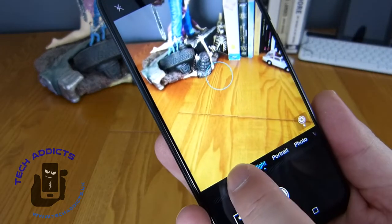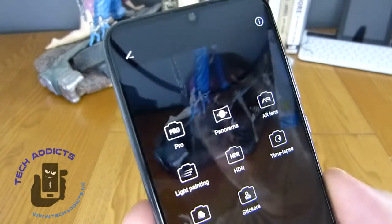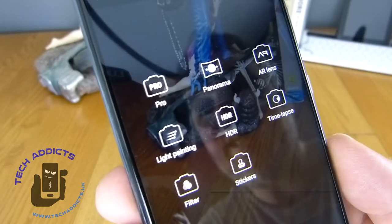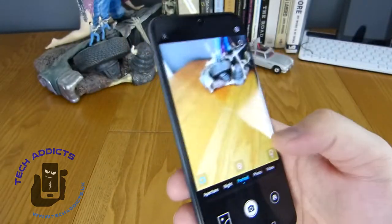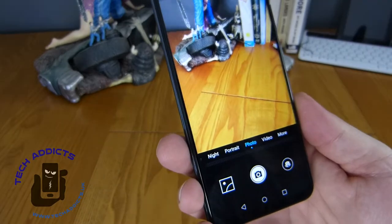So we have a very standard camera interface for Huawei. Down at the bottom here we have aperture settings, night settings, portrait, photo, video and more. Then under more we have a pro mode, panorama, AR lens, light painting, HDR, time lapse, filter and stickers. So if anyone takes their photography very seriously and likes to get the most out of their cameras, their camera suite is pretty terrific - there's a lot to play with there.